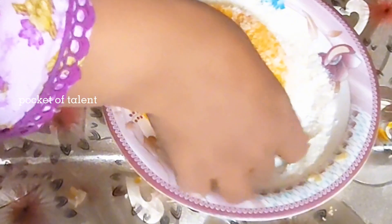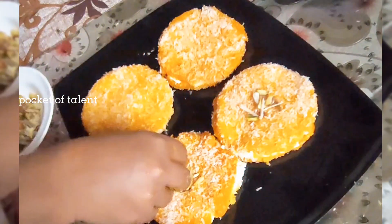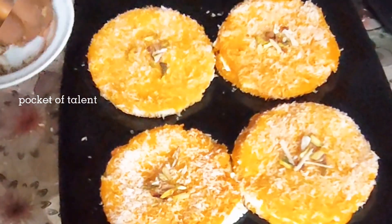Because it is very juicy, it will be very good with coconut flavor. Otherwise, you can sprinkle it on the syrup. You can also serve it in a cup. After that, add some dry fruits on top. You can customize the toppings however you like.